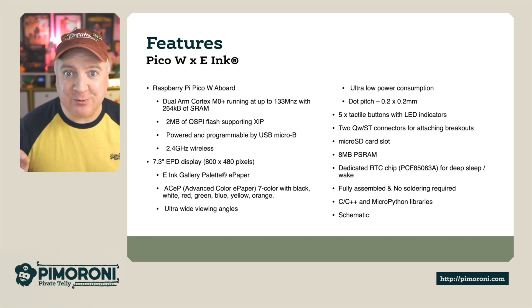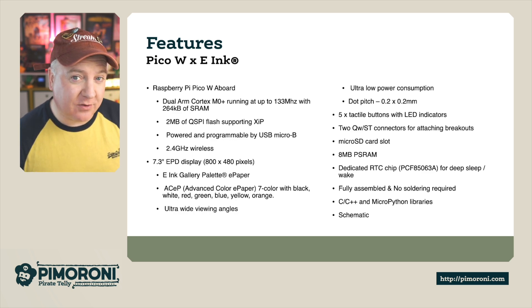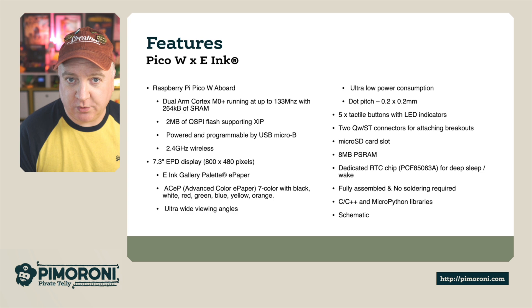It comes fully assembled, which means there's no soldering required. It also comes with our C, C++ and MicroPython libraries. There's also a schematic on the website if you want to see how all the electronics work.